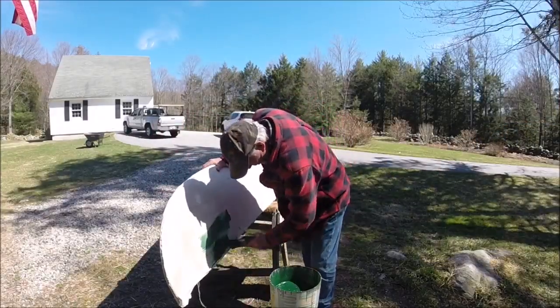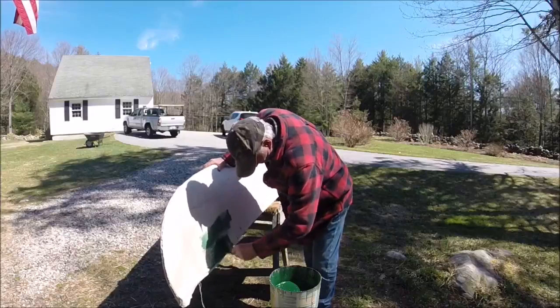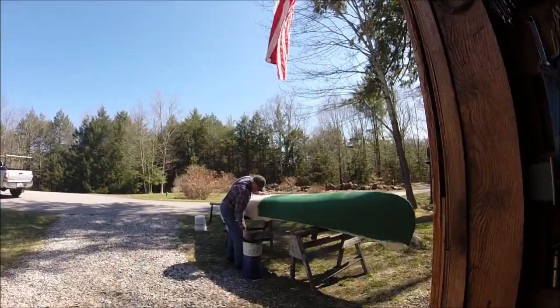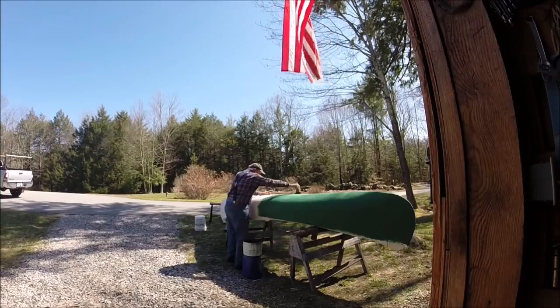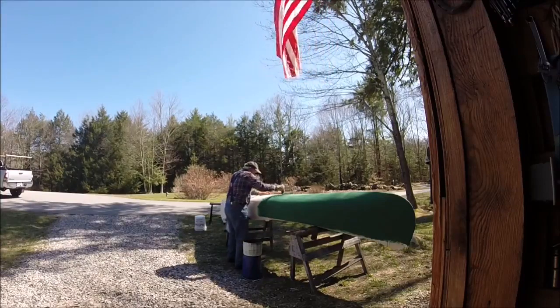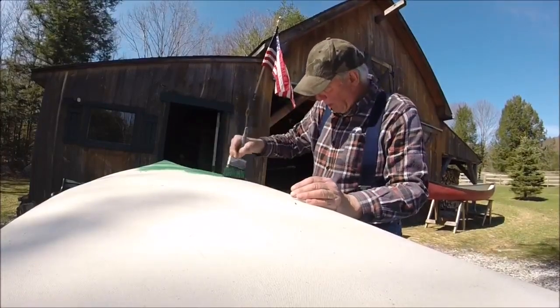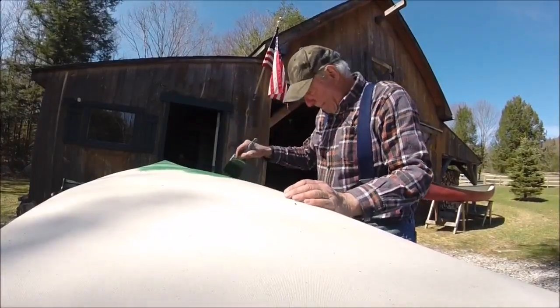I got it done and I mixed up my only filler and applied it to the new canvas. This makes the canoe waterproof. Filler takes about 30 days to dry. I let it dry for two and a half, three years.